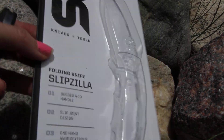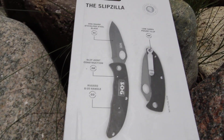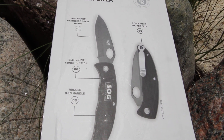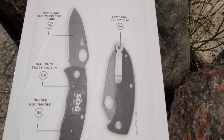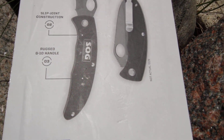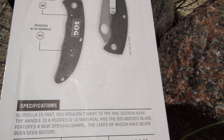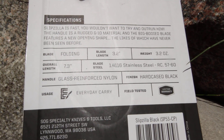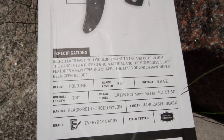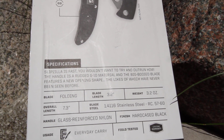Now I'm going to flip this over to show you some of the other specifications for this knife, and I'll be opening it in the process to show you up close too. You're going to have the SOG sharp stainless steel blade — it is black colored. You also get the low carry pocket clip. It's showing the slip joint construction and that rugged G10 handle. The blade is a folding blade, 3.2 inches long, and the weight is 3.2 ounces.